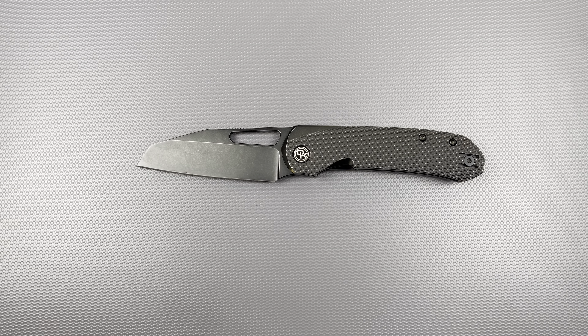Blade length is 3.3 inches, so be a little wary about your local blade length laws. Handle length is 4.2 inches. Blade thickness is 0.12. Weight is 4 ounces — and that's something I can verify by pressing a button and reading numbers off a screen.